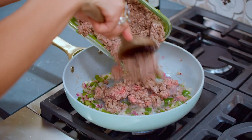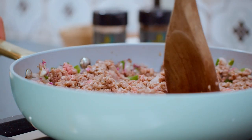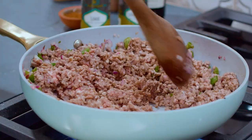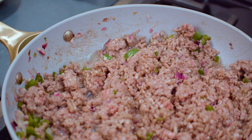And we're going in with the meat. Break it up. We're going in with some kosher salt, a little bit of black pepper if you want. And the goal here is to fully cook the meat, make it nice and brown.